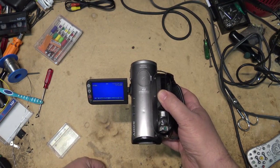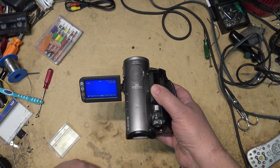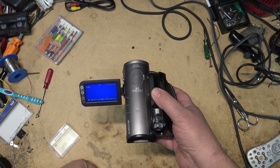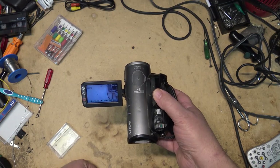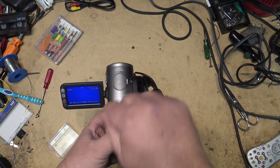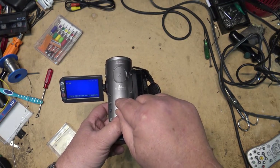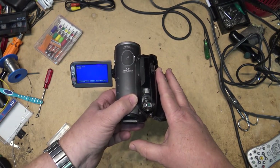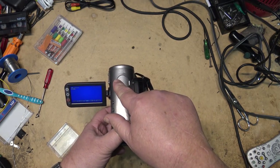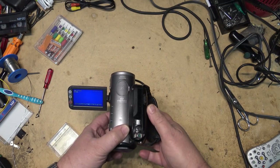We'll rewind this tape and see if it plays, then use this camcorder for today's video. Let me just make sure it's actually working before I shoot anything. Looks like it's working. So without further ado, I'm going to cut over to this one and shoot today's video old style on this camcorder, of course in HD mode. You'll see the difference in quality between the 4 megapixel sensor on this and the 20.6 megapixel sensor on the camera that we're normally shooting with.